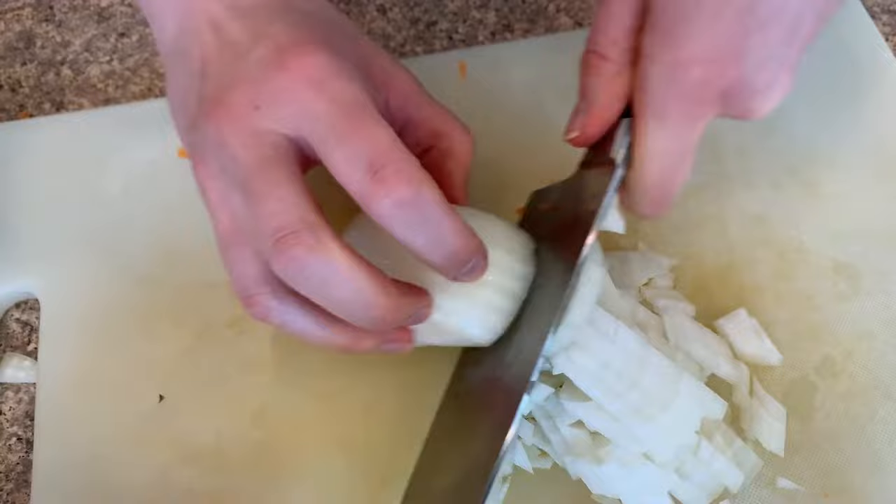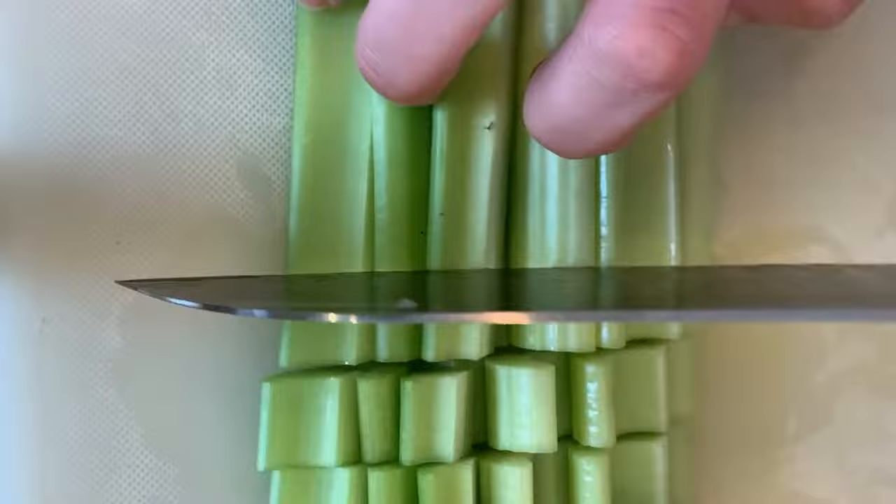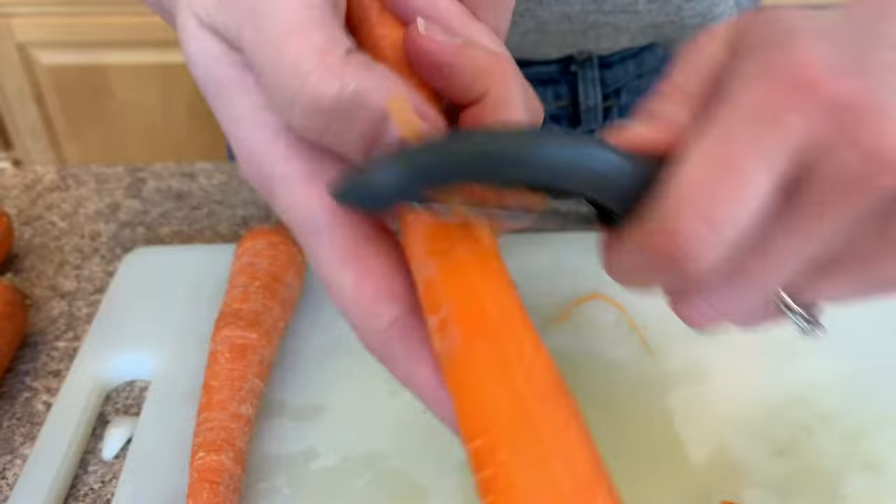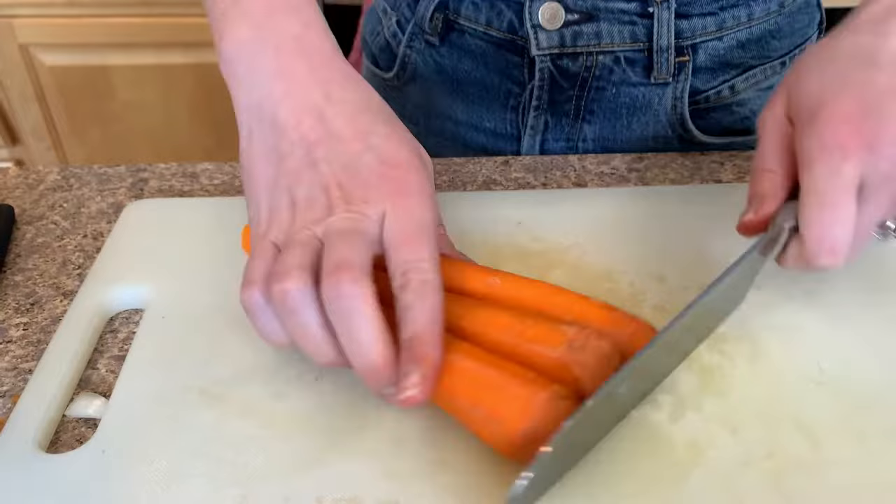You're going to start by chopping up an onion, then dice some celery stalks, and finally peel and chop some carrots. This component can be done the night before — you can prep all of your veggies and then just add in the liquids the next morning and let it cook all day.